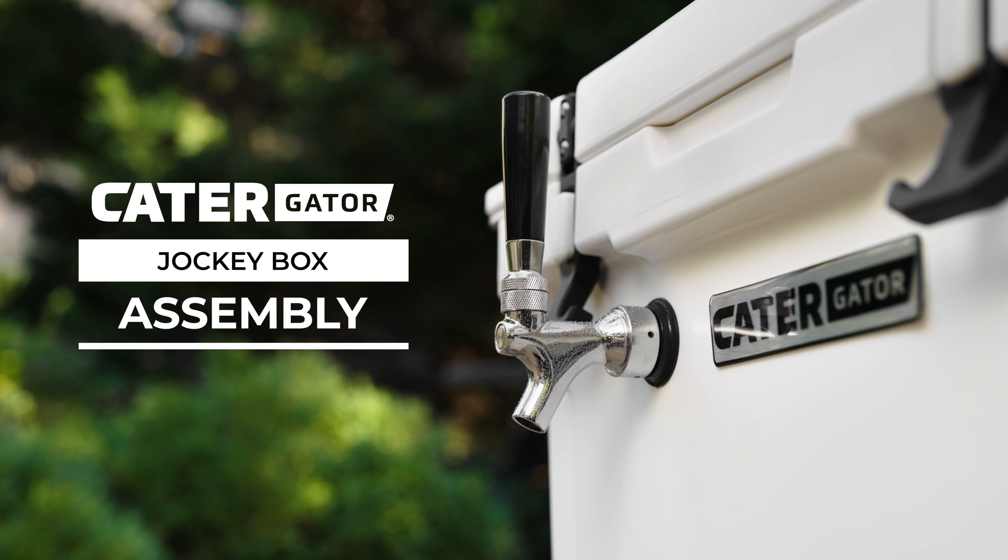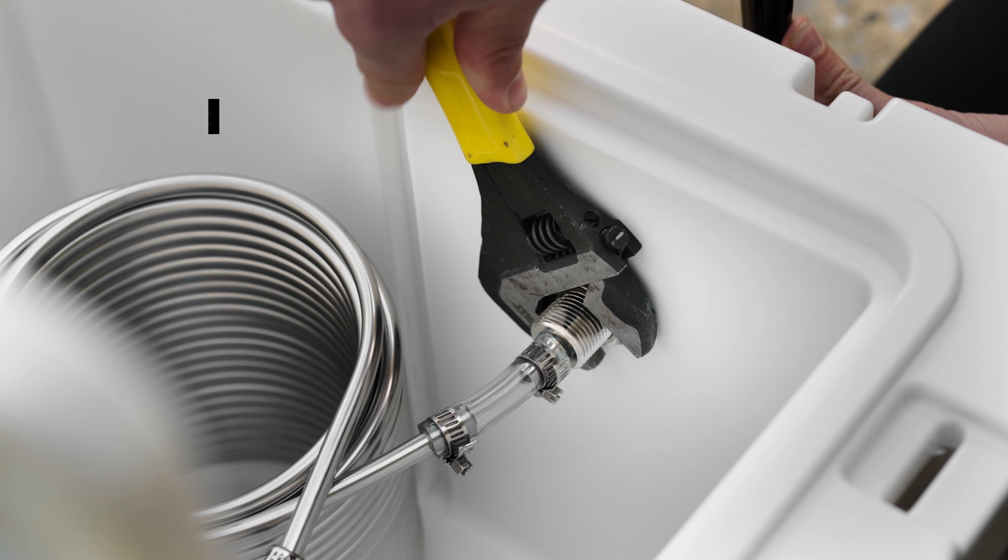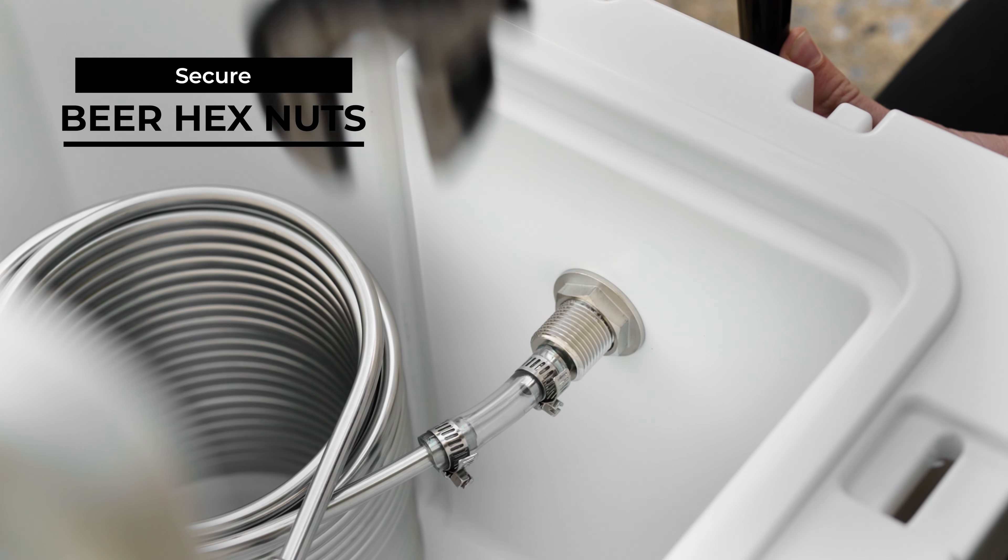To assemble your Kator Gator Jockey Box, start by attaching each faucet. Use a wrench to make sure the beer hex nuts are secure.